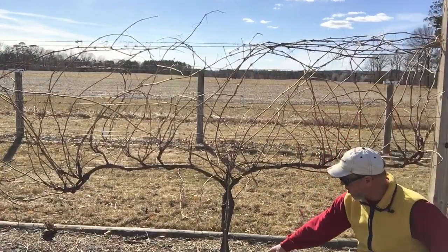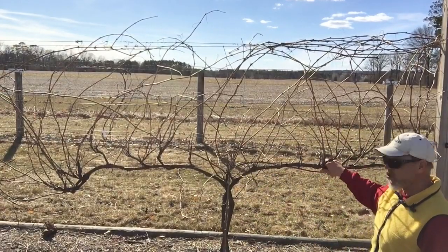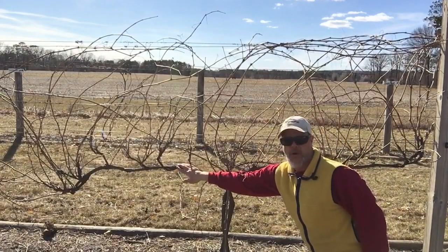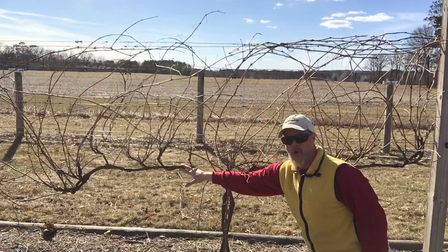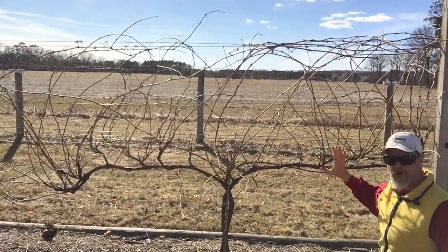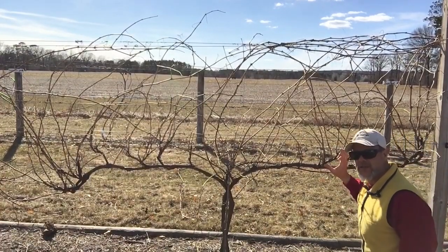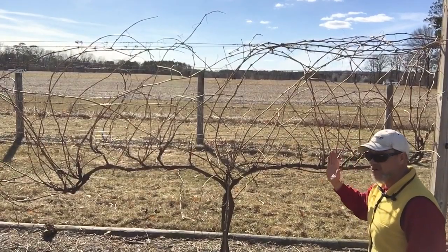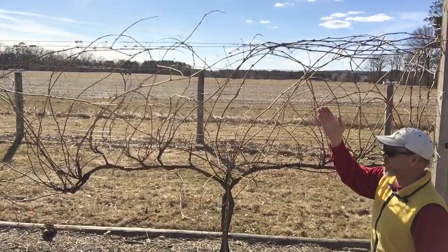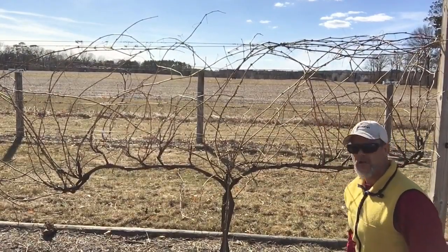We've got the trunk - actually there's two of them. One trunk comes up and goes to the right and you get a cordon, and the other one goes to the left onto the bottom catch wire for the lower cordon. And then from the cordon, we have these renewal spurs that provide us the fruiting canes for our fruit, which is going to be positioned in the vertical upright through these catch wires.